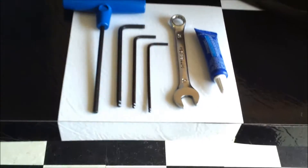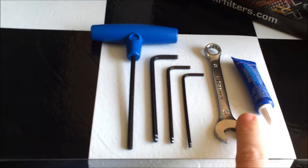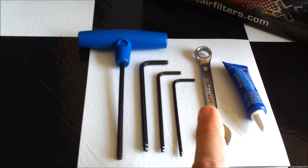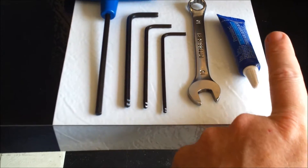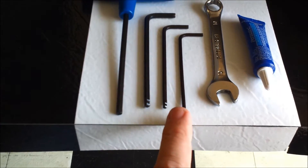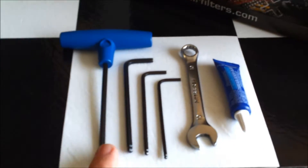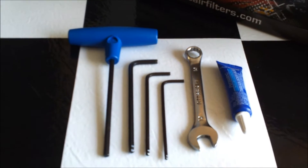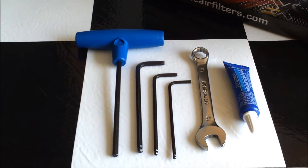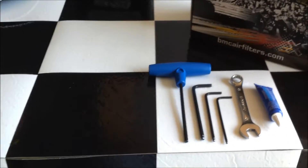The tools you're going to need are right down here. If you had a ratcheted 10 millimeter it would be better than mine because it's real tight quarters, so try and get a ratcheted one if you have one. You'll also need blue loctite and 2.5, 3, and 4 millimeter allen wrenches — a long-handled 4 if you've got one. That's what you're going to need to do this.